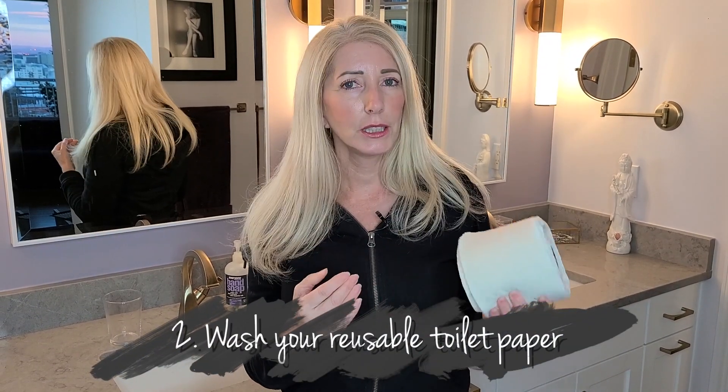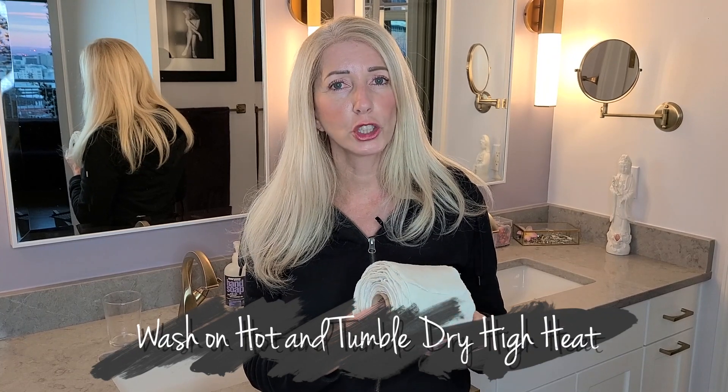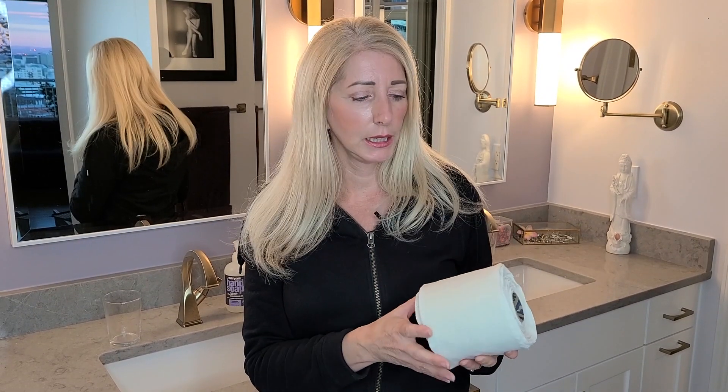Once you have your roll, the first step is to wash it before you use it — you need to make the material more absorbent. Peel off every single sheet and throw it in your washer. Wash in hot water and dry on a high temperature. I use 20 Mule Team Borax in my laundry along with my detergent; it helps bleach and keep the color clean, and it also reduces odor. They get super clean — I have not had any problems.